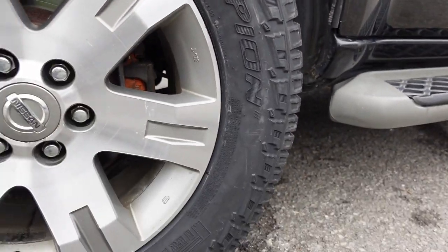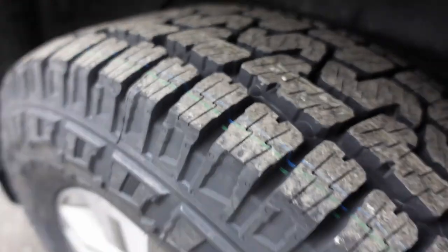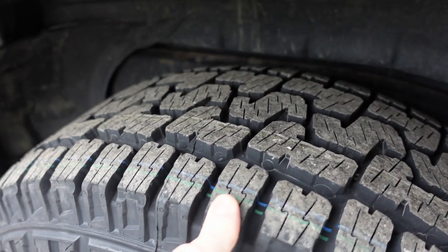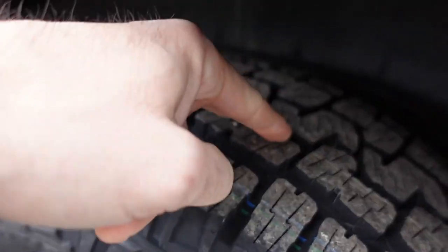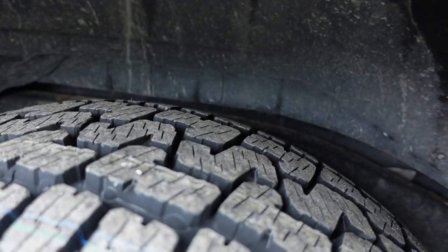They do have some sidewall tread blocks. You can see that all the tread blocks have some significant siping in them. The tread blocks are supposed to be in the shape of a P and an S, I'm assuming for Pirelli Scorpion. I'm not sure if that was intentional or what, but that's what it's supposed to be.